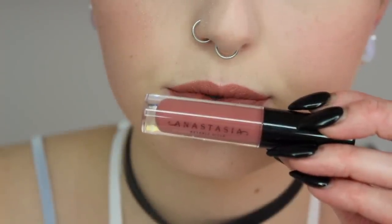For lips I'm going to be using my MAC Velvet Teddy — it's almost a liquid lipstick but it's just their basic lipstick — and I like to apply this with a brush for more precise application. This is one of my favorite nudes — you guys need to try this if you haven't already. Then I'm going over top of that with my Anastasia lip gloss — I think it's Kristen but I'll put the name in the description box — and I love this lip gloss, it makes them nice and juicy.